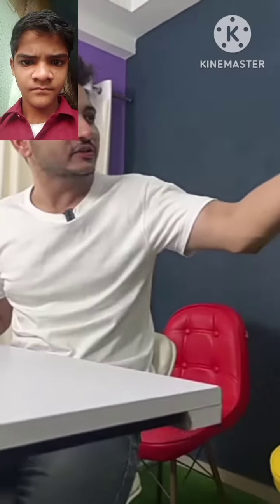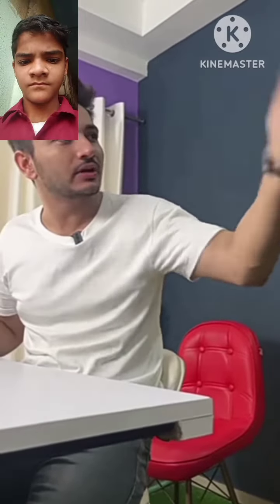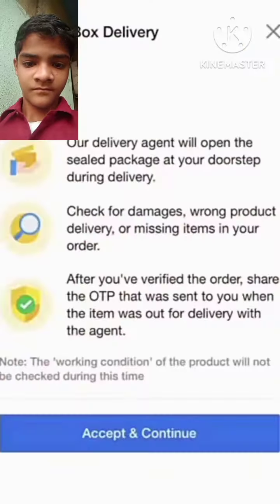Hey, wait! You know that it has an iPhone. The second hand is broken. We have selected the open box delivery.